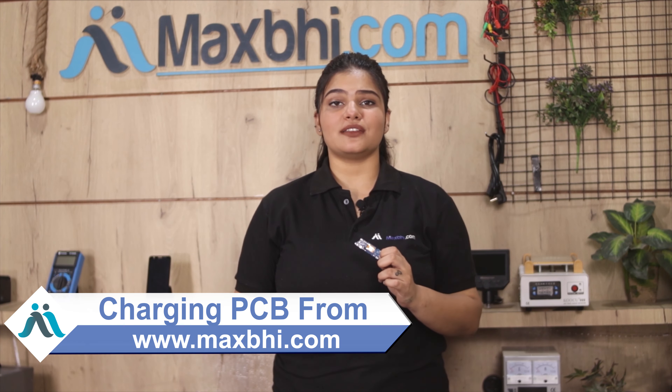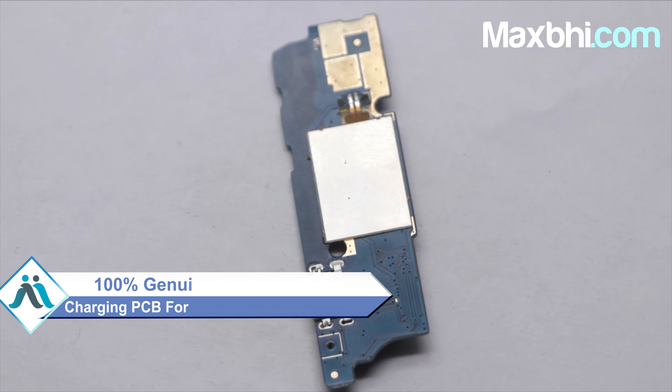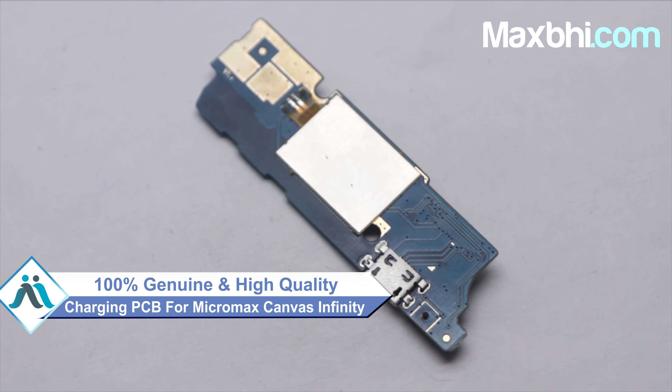You can buy your Micromax Canvas Infinity charging PCB to match your phone. This charging PCB is a 100% genuine quality product which works similar to your original product with a perfect fit for your Micromax Canvas Infinity.